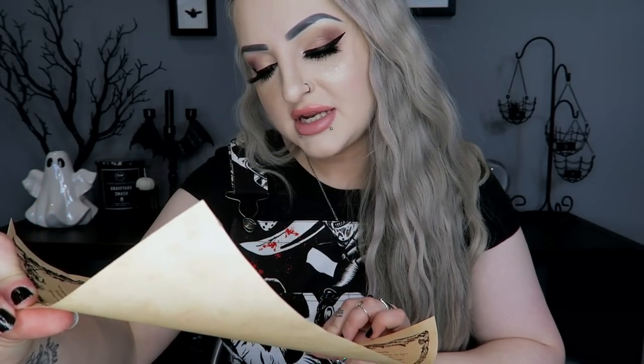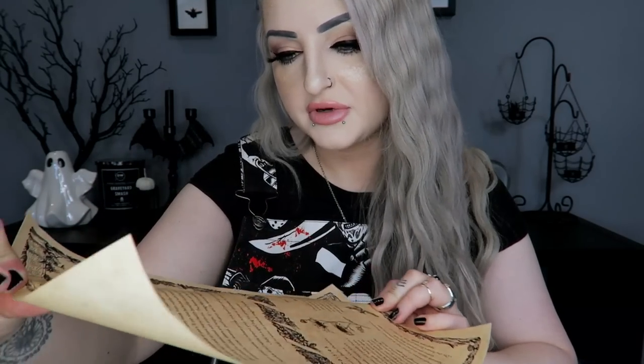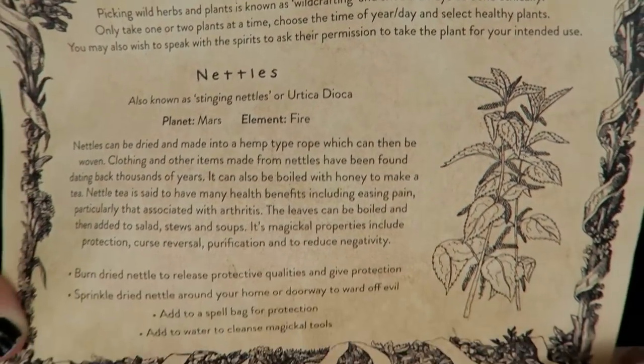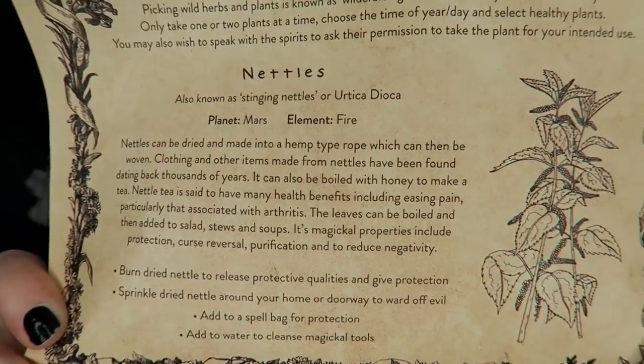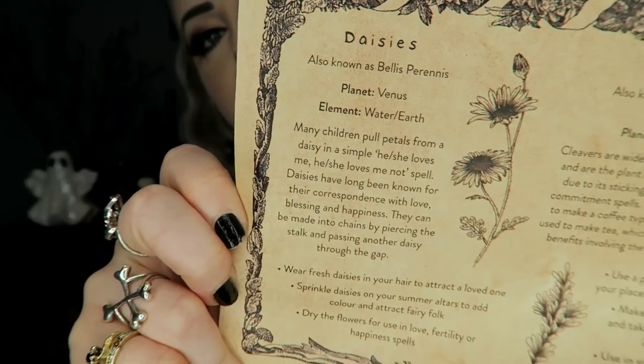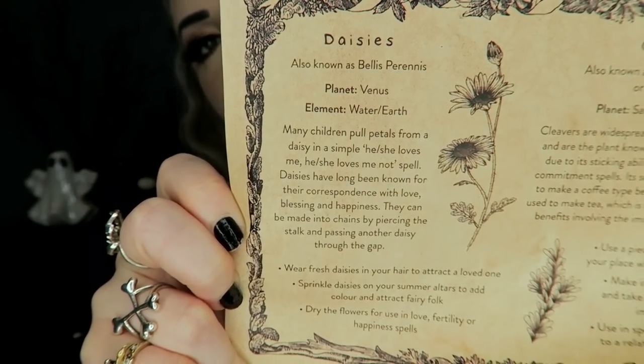The last item is the Book of Shadows page. I do like that they use a little tiny band and not a sticker like Witch Casket because it always ruins the page. This one is called 'Nature's Pantry' and it's got information about nettles, daisies, and cleavers — I'd actually never heard of cleavers before. I'll hold it up in case anyone wants to pause and read.